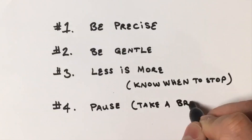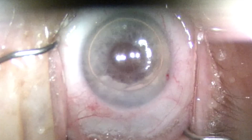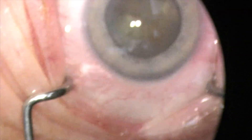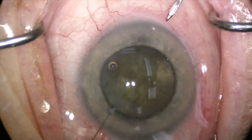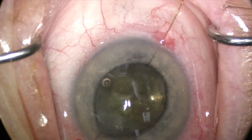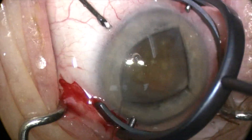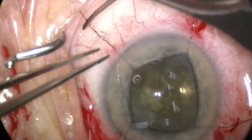Tip number four: Pause. Take a breather. Intracameral gas can be helpful in select cases to keep the iris away from the incisions. Don't be afraid to stage the procedure and come back later, especially in monocular cases. In this video example, coming back seven days later gave the patient's iris enough time to recover, with full iris recovery and pharmacologic dilation, allowing safe placement of retention iris hooks as a precaution under direct visualization of the anterior capsule. This way we avoided the risk of ripping the anterior capsulorhexis when the pupil was small.